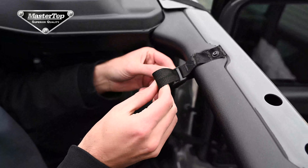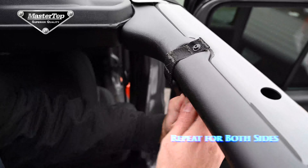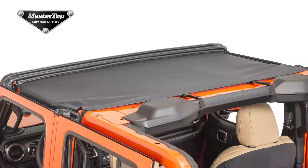Again, making sure that all of these back straps are very tightly secured. Congratulations, you have completed the installation for your Bimini top. Thank you for purchasing a master top and we hope you enjoy.